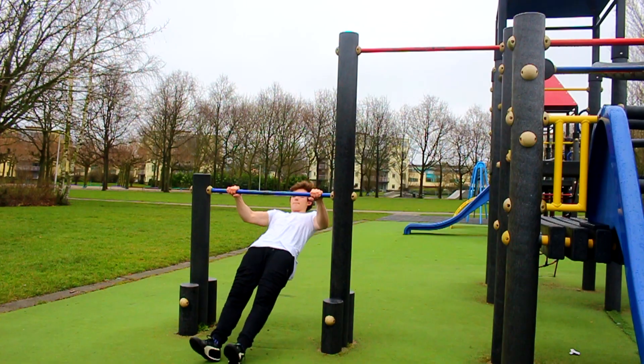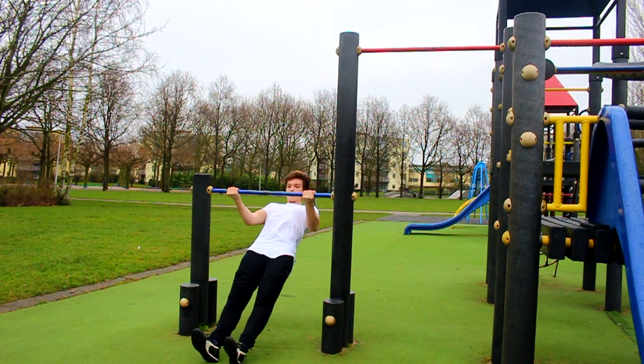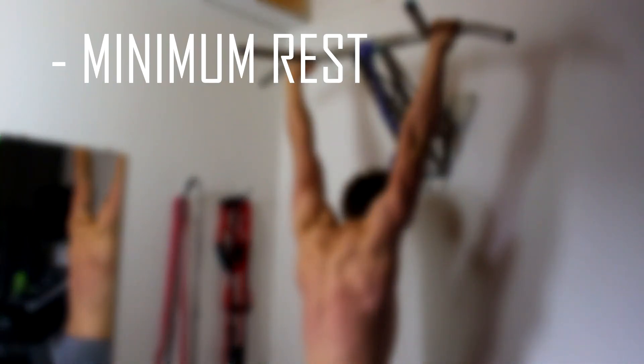Go to the lower bar and do sets of eight reps. I'm not saying you will hit this number, but aim for it — give everything you have. Do this superset four to five sets, and try to aim for at least four times a week. You can also do this every single day if you really want to get that pull-up as soon as possible. Do this superset with minimum rest — challenge yourself and try not to go higher than three minutes rest.